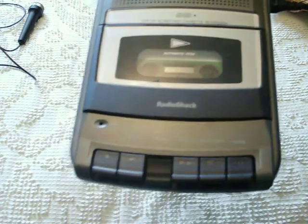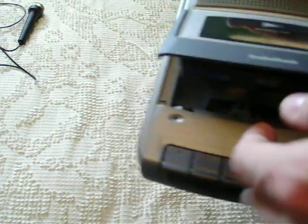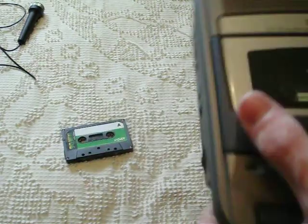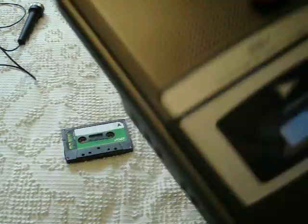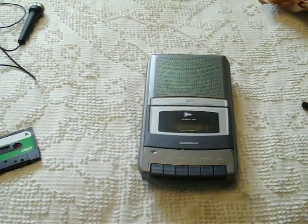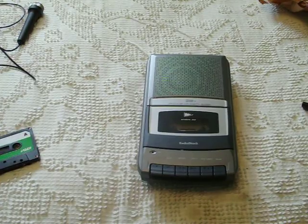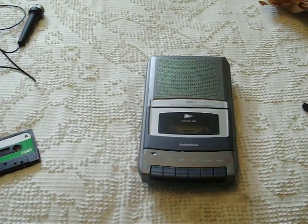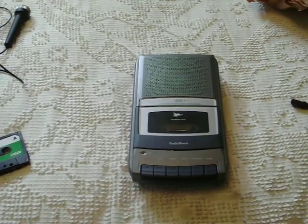It sounds like it has a bit more bass when it's played with music recorded on it. It's a very nice machine. If you find one and you're looking for a modern one that works well, get that. I only paid $5 for it, the same as I paid for all of them. I hope you enjoyed the presentation.